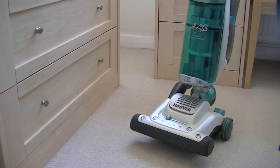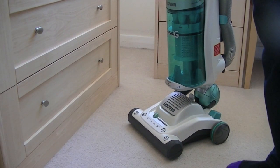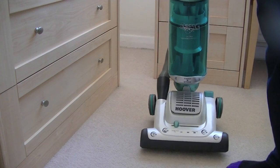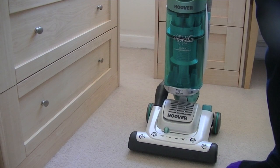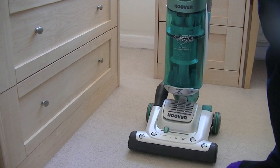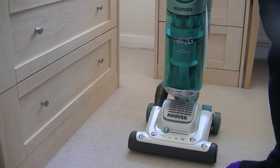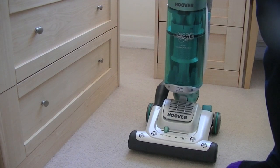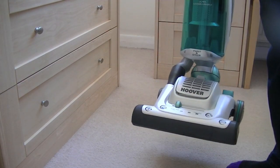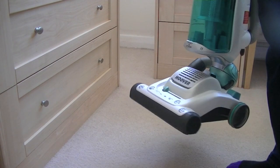I've already done an unboxing and first look of this machine, so I'm not going to take you through all the features and functions. I'm just going to basically use the cleaner and give you my impressions of it — how noisy it is, how well it picks up. If you want to see the unboxing, check my channel in the playlists for vacuum cleaner unboxing videos. You'll find this Hoover Eco-G Globe upright there.